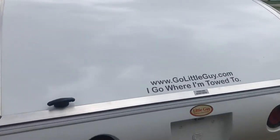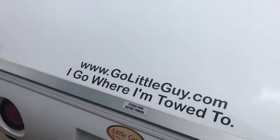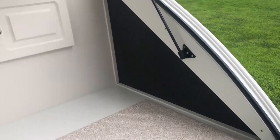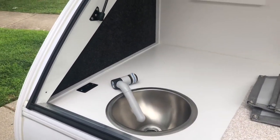The galley is in the rear back here. This particular model did not come with the stove, which would be here, but it did come with the sink, and that's just a cold water sink at this time.